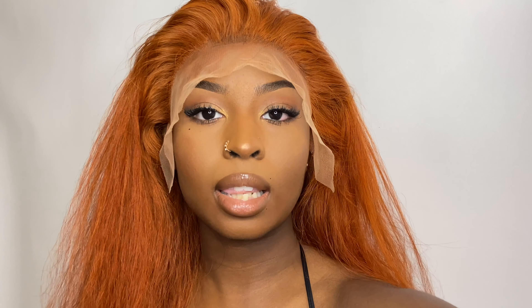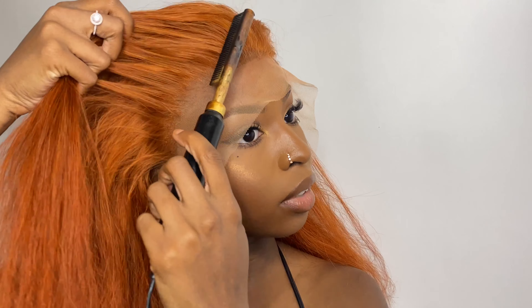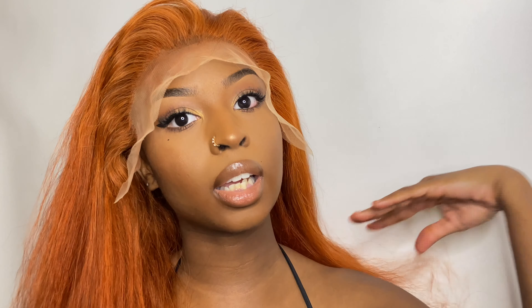I'm going to go ahead and cut the lace off first because personally, that's what I like to do. Some people like to cut it off afterwards or after they glue it down, but I like to do it beforehand. So I'm just hot combing everything back so that I can see everything. So yeah, I'm just going to go ahead and cut the lace off.